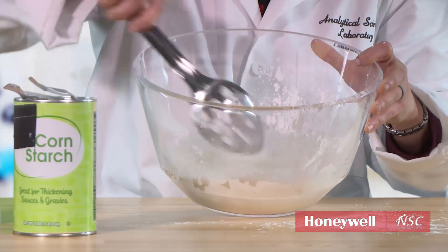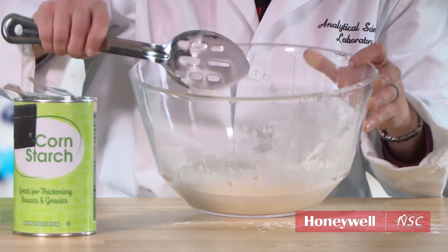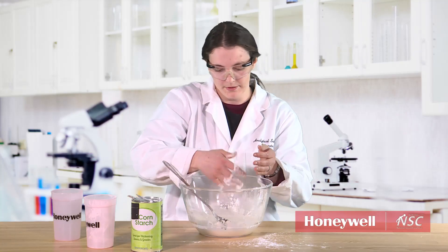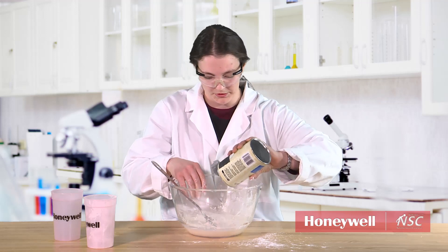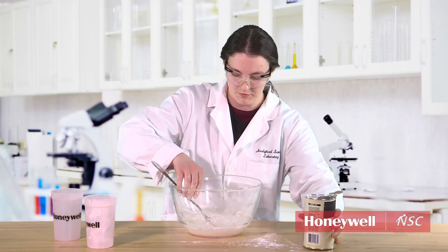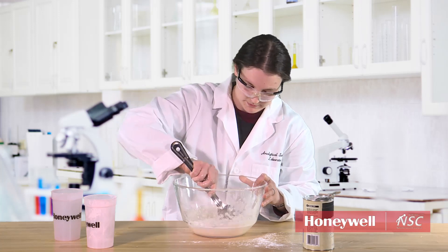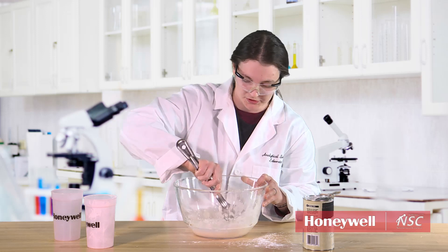Right now you can see it's very liquidy. This is the fun part. If it's too liquidy, add just a little bit more cornstarch — again, rough estimate. It might be very hard to stir if you stir too quickly, so go slowly.